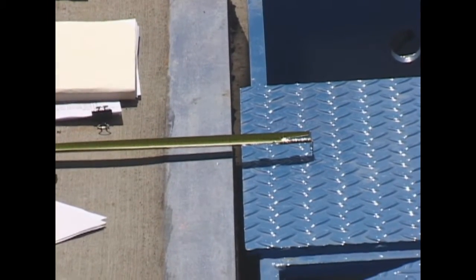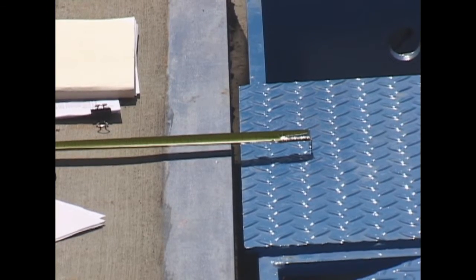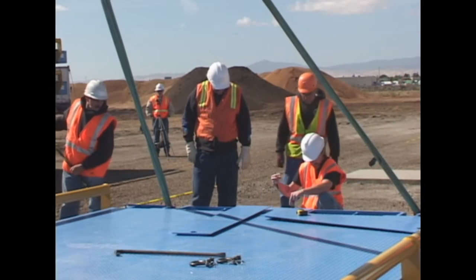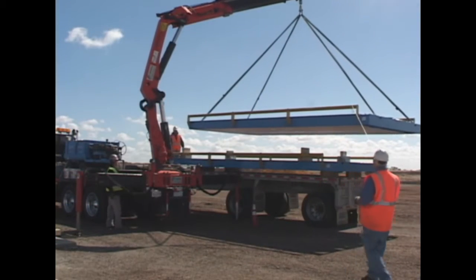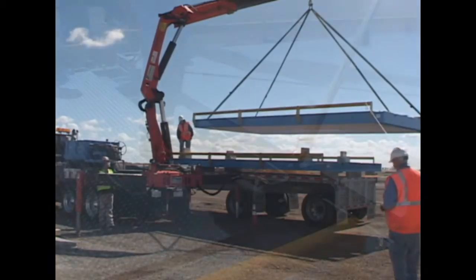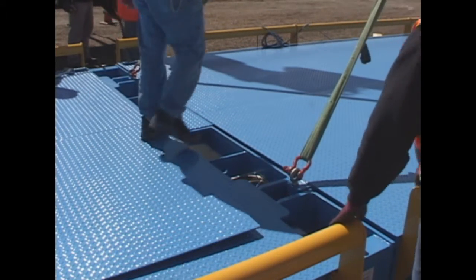Use the length of the pit opening to determine the correct gap dimensions between the scale and the coving. Make the needed adjustments to align the deck. Place the next deck's hooks in the notches of the base deck and align the scale. Repeat for the last deck.